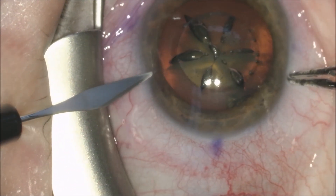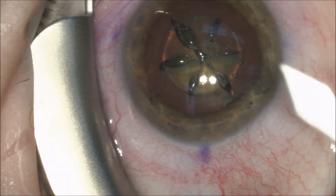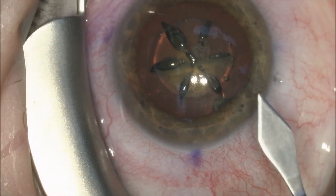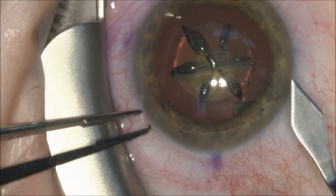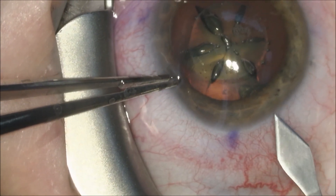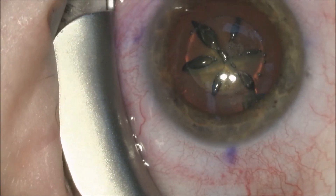I prefer doing manual incisions using my standard 15-degree super sharp blade superiorly, and we will do temporally a 2.4 millimeter single-planed incision using a double-beveled keratome of 2.4 millimeters.